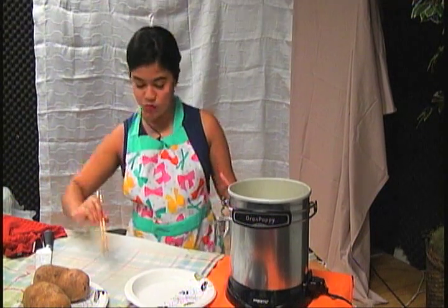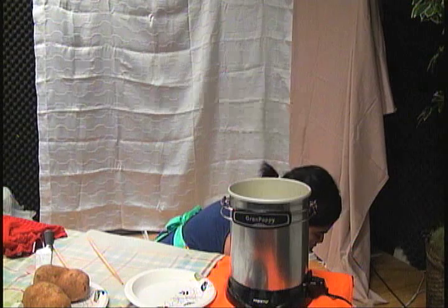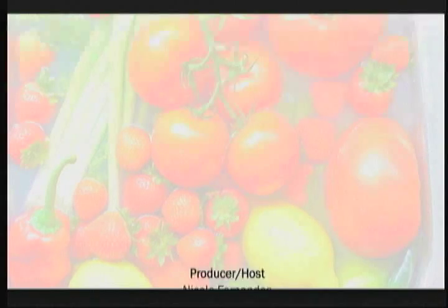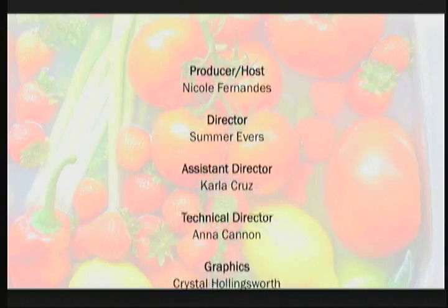A bunch of them are getting really soft now. Since we're running out of time, I just want to show you these pre-made ones that I made. And that's how you make French fries — it's really easy. Thank you for watching.